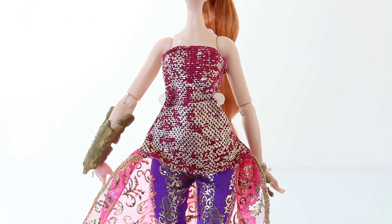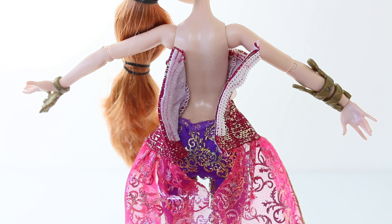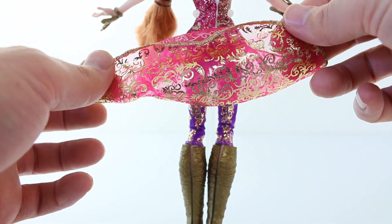The outfit that she's wearing is really stunning. Her top is strapless and it's done in purple with gold fleck through it. From the back it has a velcro strip going down the centre so you can easily remove it. Attached at the back of her top we have this train which is done in pink and it has a gold overlock stitching going around the edges. It also has these beautiful gold metallic patterns printed on it.